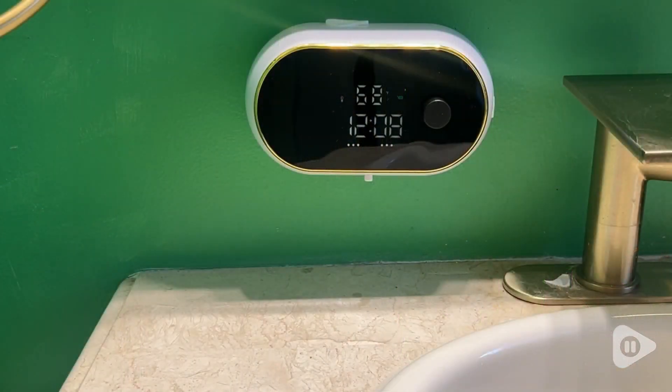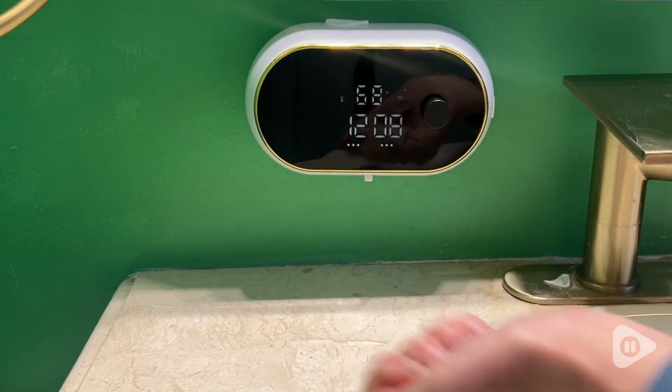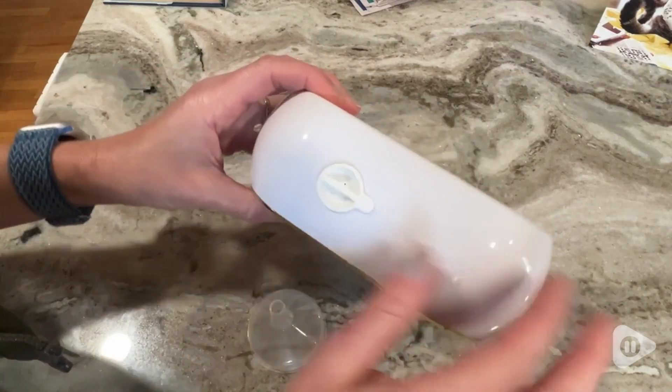Hi, I'm Stacey with WTI. If you really want to impress your company, then you need a great innovative soap dispenser like this one from Gureth. This soap dispenser is not only beautiful, but it automatically dispenses soap whenever you need it.